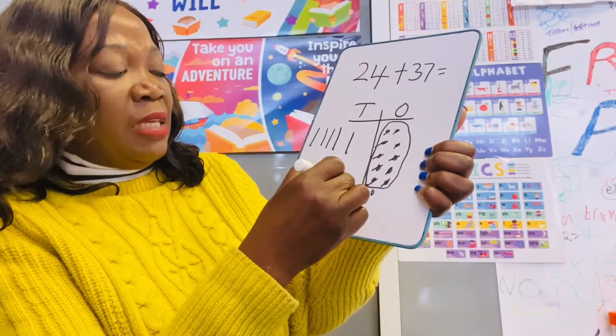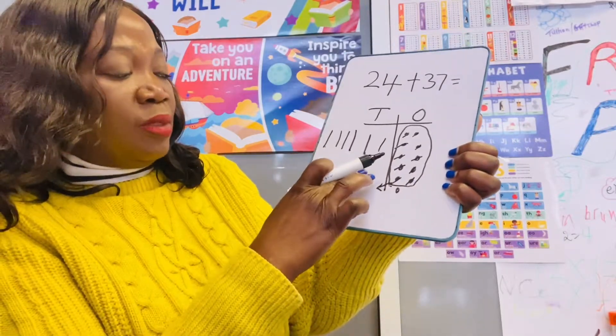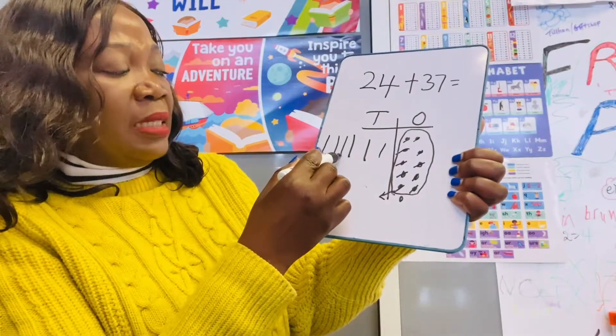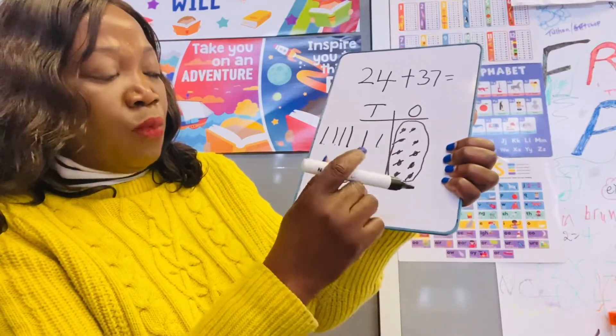We have 10, so we put it here with the tens, making 60. Let's count all the tens together: 10, 20, 30, 40, 50, 60 — we have 60. And we have one left over here in the ones column.